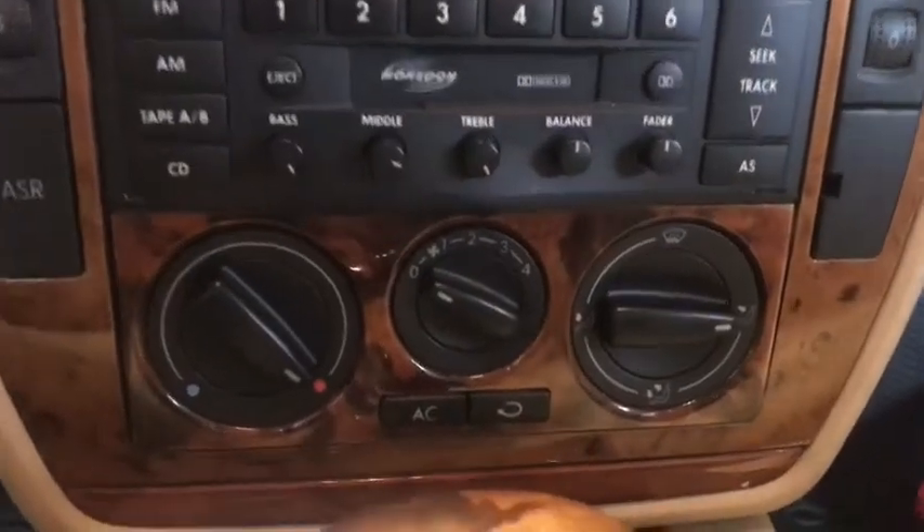Hey everybody, it's Taylor at MasterTech. Today we're going to look at the HVAC control panel lights on a B5 or B5.5 Passat. It's a pretty common problem and we're dealing with just the manual HVAC controls — the ones with the knobs, not the push buttons, not the Climatronic. We're going to be dealing with the lighting for that unit, so stay tuned.